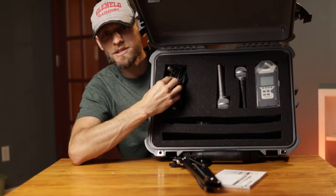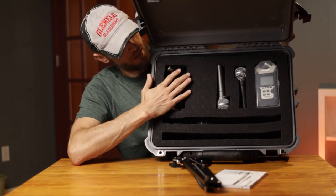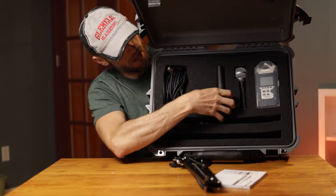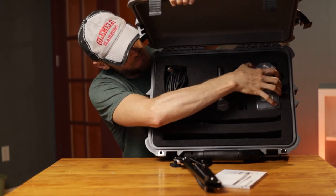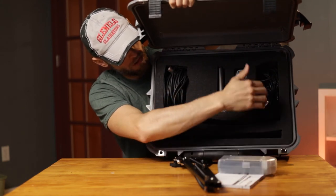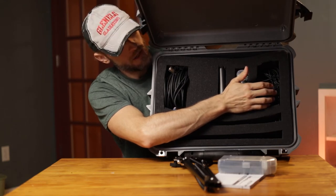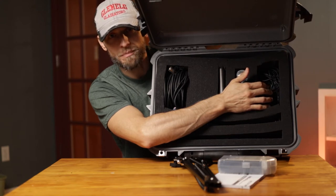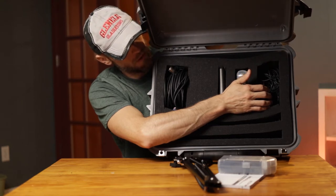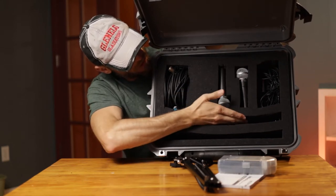There's a clamp here and a clamp here for my other stand that's not in there right now. I carry two XLR cables — these are each 20 feet in length, so these are pretty long cables that fit nice and comfortable. I've got two Shure SM58s here and here, and then I've got my Zoom H4N recorder right there. In here I've got batteries, a USB cable, a couple extension cables, a splitter, and the AC adapter for the Zoom H4N.